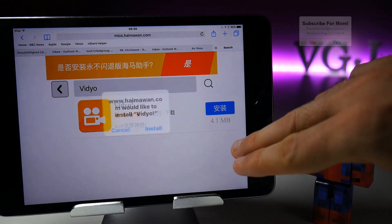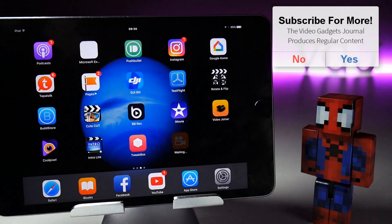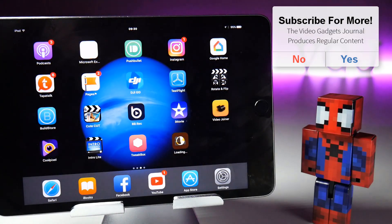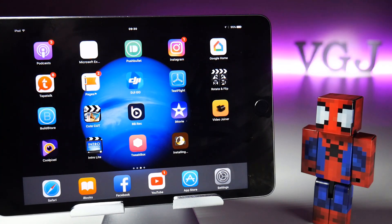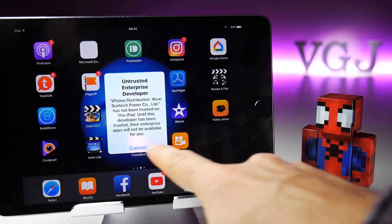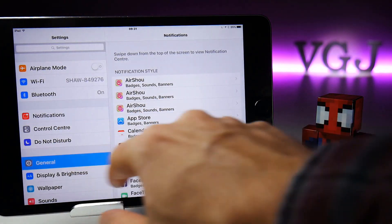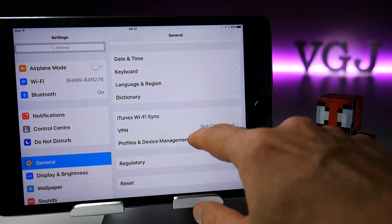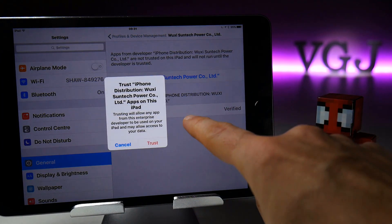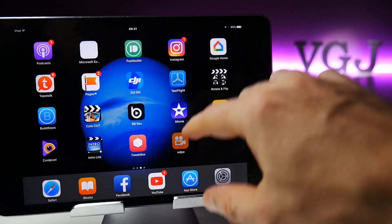Sometimes it disappears, but mostly it is available. Once you press the install button, that should place it on your home screen. You'll encounter the usual certificate issue whereby if you try to launch the application it will say 'Untrusted Enterprise Developer.' To fix that, go to Settings, Profile and Device Management, find the certificate it's attached to, press the blue words and the red Trust button, and that should get it up and running for you.